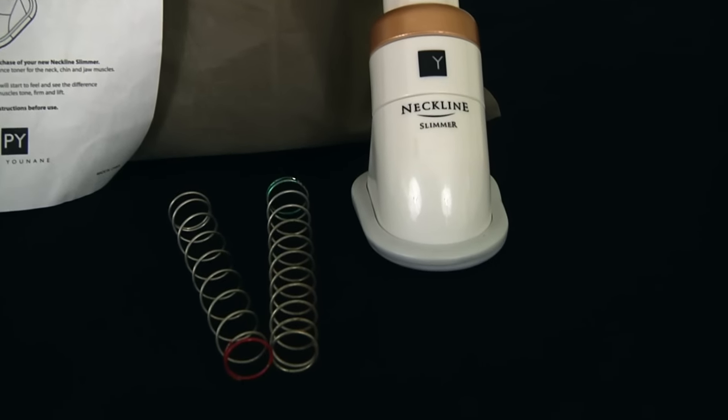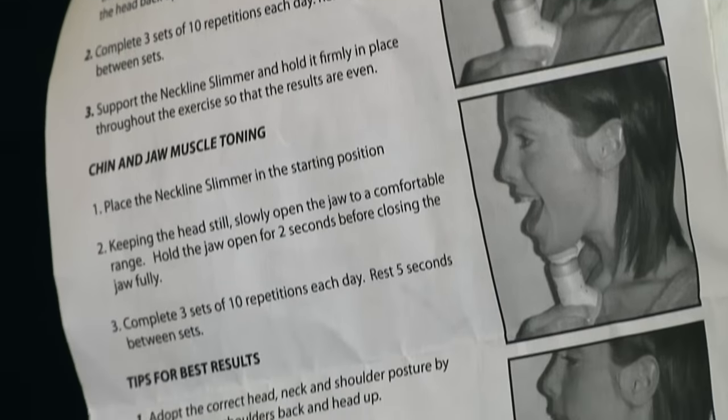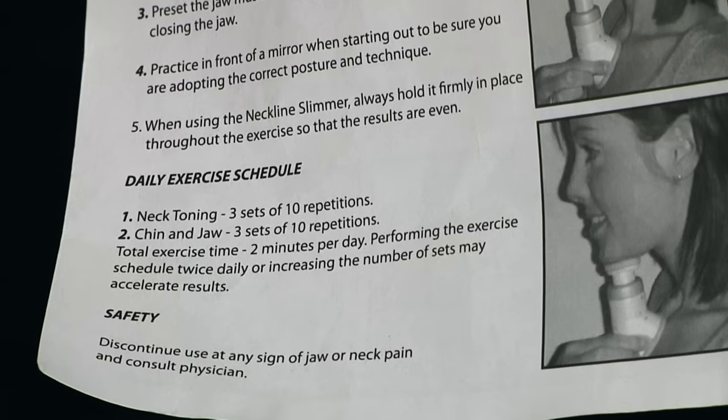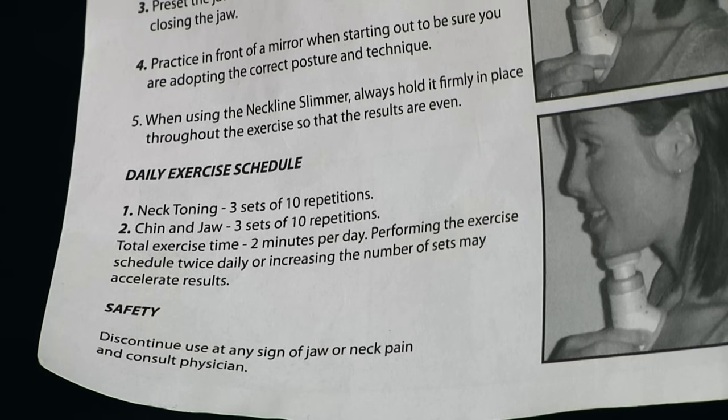Now a lot of you already work hard on your physique, right? You have the rippling muscles, you have the — maybe you shave your chest and spread oil all over your body — but you're overlooking one of the most important parts of your physical appearance: your neckline. Once you start to improve your neckline, you're gonna improve your entire life.